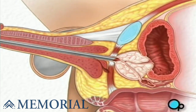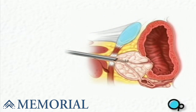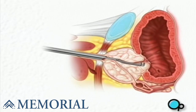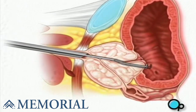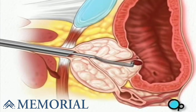Once the instrument is inside the prostate, your doctor will extend a small loop of sharp-edged wire from the end of the resectoscope. Using this tool, your doctor will then scrape excess tissue from the prostate, restoring it to its normal size.